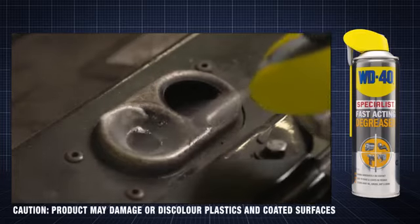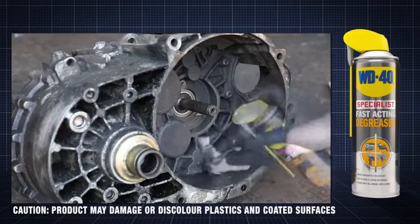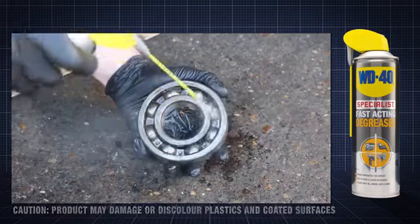There are a host of automotive applications, such as removing grease and oil residues from automotive components, and cleaning bearings and metal surfaces of built-up deposits.